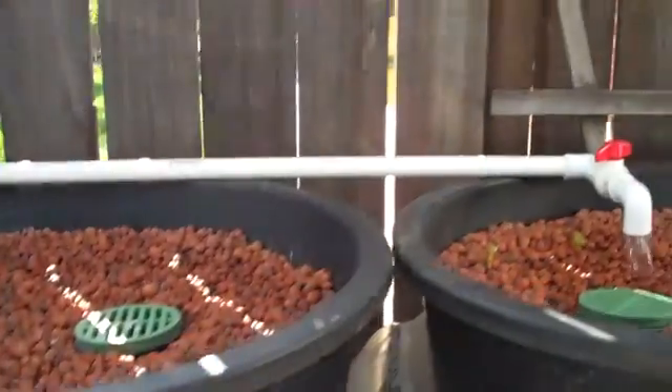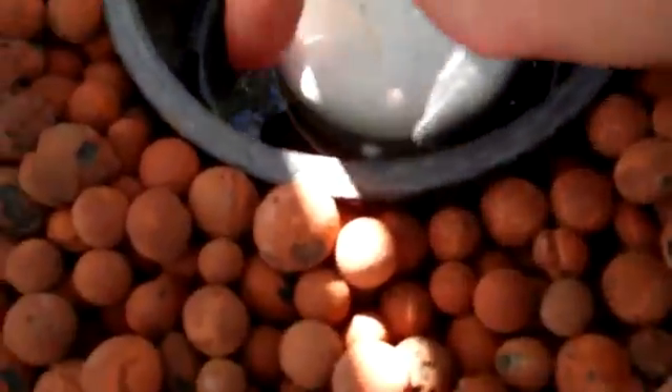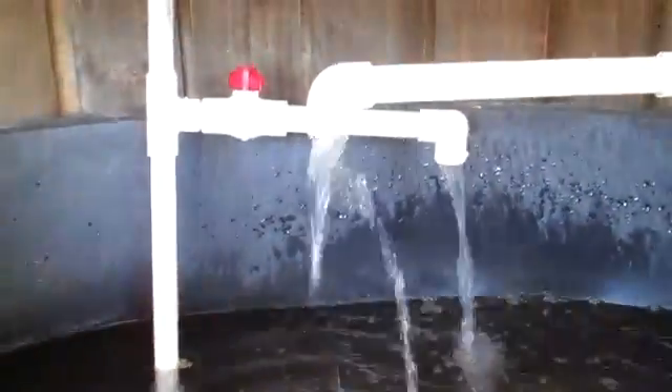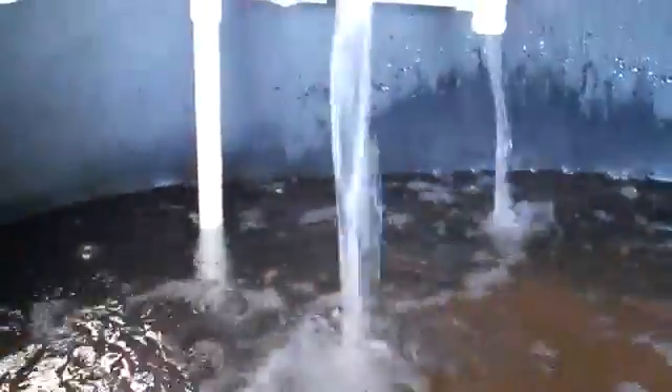The pump is pumping water up that pipe out to these three beds. What happens is it fills up with water, and when it reaches a certain height they overflow and come out here. When the siphon kicks in it just starts pouring out, draining the grow bed and oxygenating the water — so when we have fish in there, they'll have plenty of oxygen.